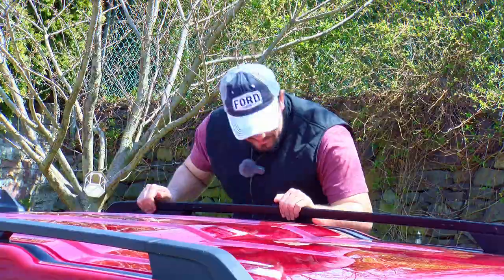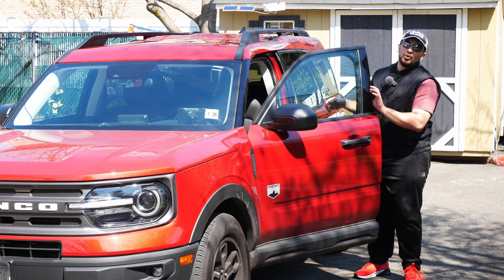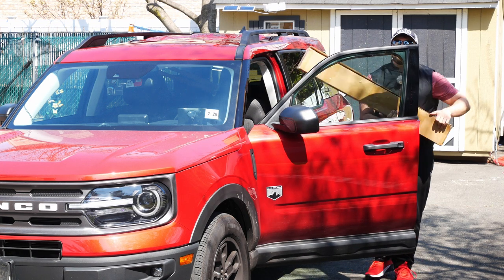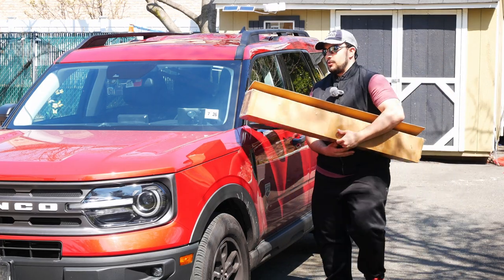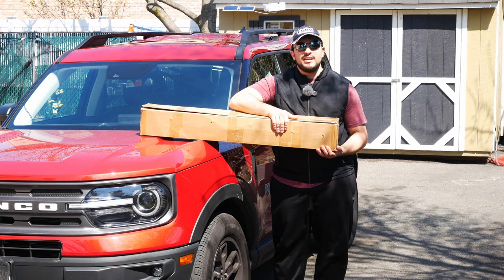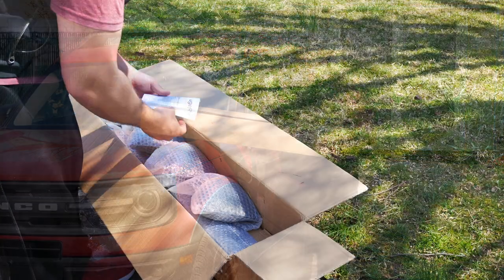Let's take a look at the roof racks we have here today and get started. We're thankful to our sponsor Bouge RV for sending us these roof racks — these are what we're installing today. I'm definitely excited to check these out, and before we get started I'll do a quick unboxing.